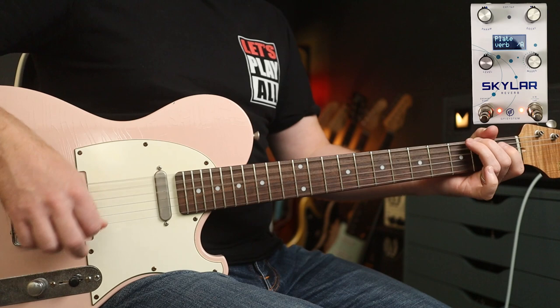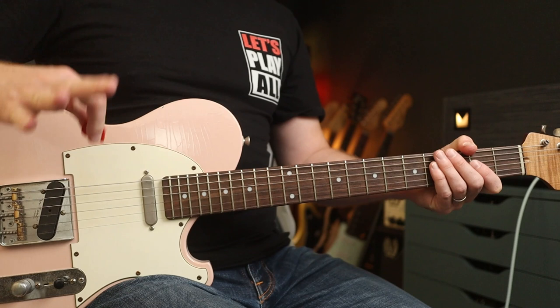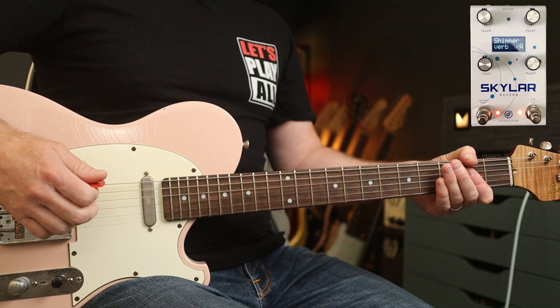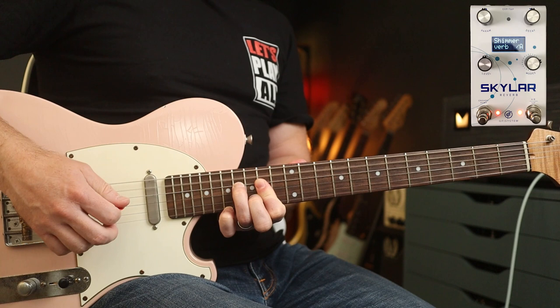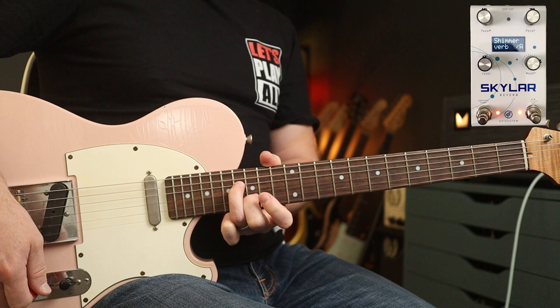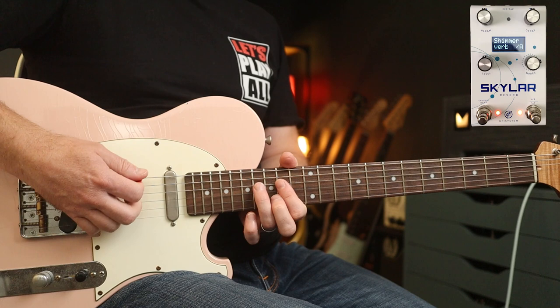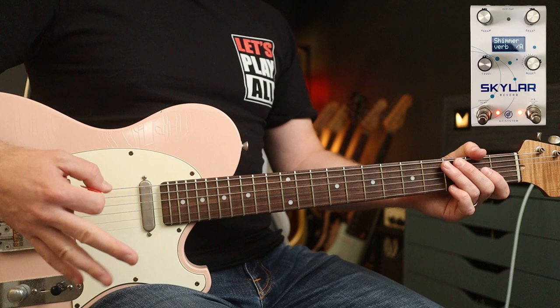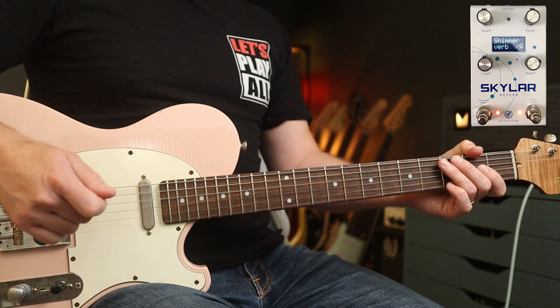I am a big fan of shimmer reverb, and this has a shimmer reverb mode. Here the trails are ascending. With one of the secondary functions, you can actually change that to a descending shimmer, so the trails go down. I prefer the ascending setting, so I've left it at that and left everything else right in the middle. There's also another secondary function where you can determine the amount of highs in those trails — I've left that at five as well. Perfect for 'Grace'.